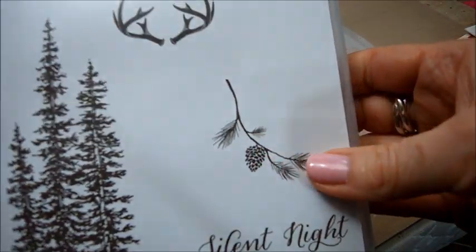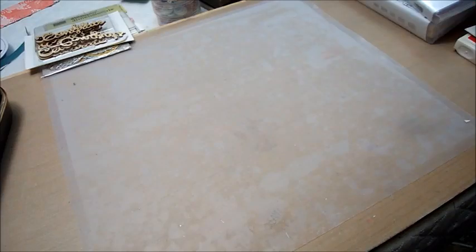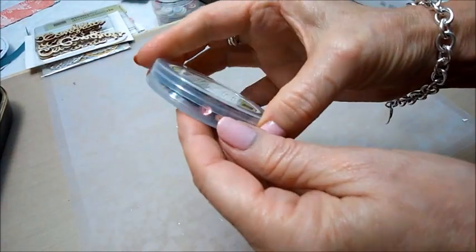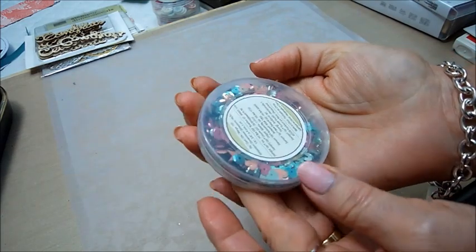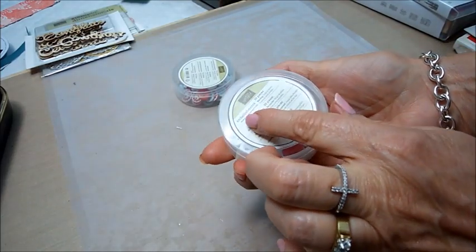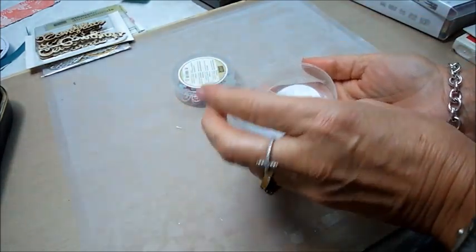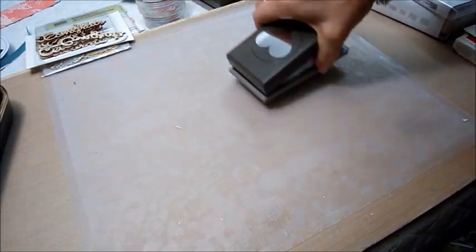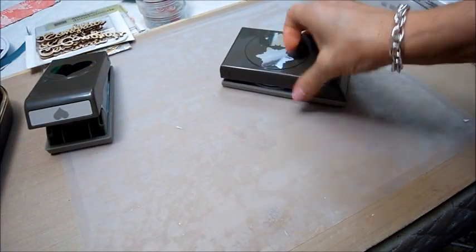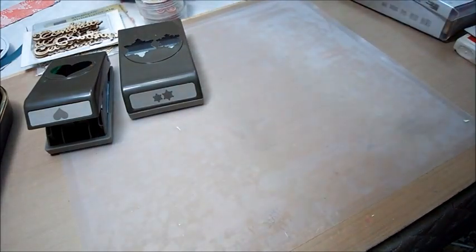The set is called Silent Night — there are beautiful twigs, antlers, stars, and the sentiments 'all is calm, all is bright.' I also got some red pom-pom trim, some sequins with stars and hearts in different colors, and some Nordic designer button embellishments that would go nicely with some of the papers. Then I got some punches — I got a heart punch, and I also got one I haven't used yet: it's two snowflakes and I love it.